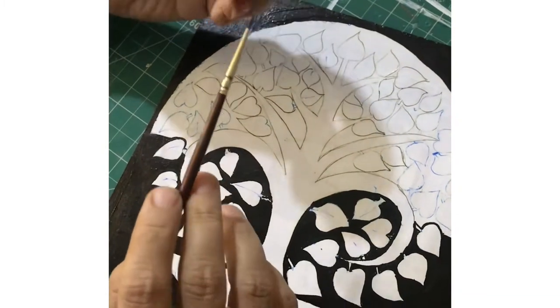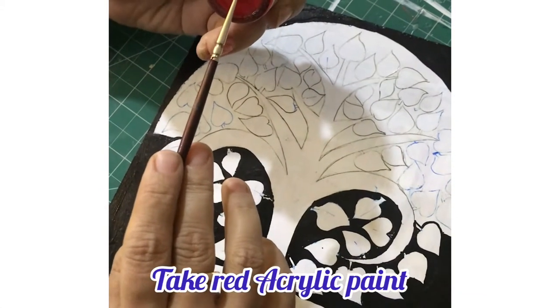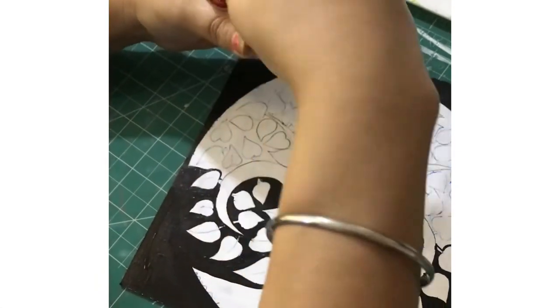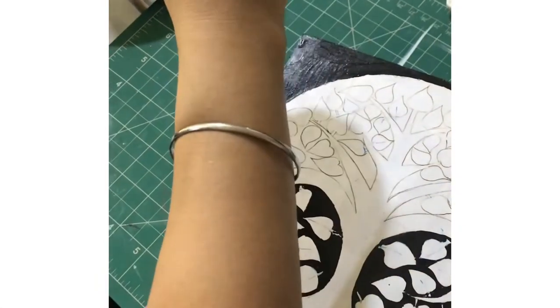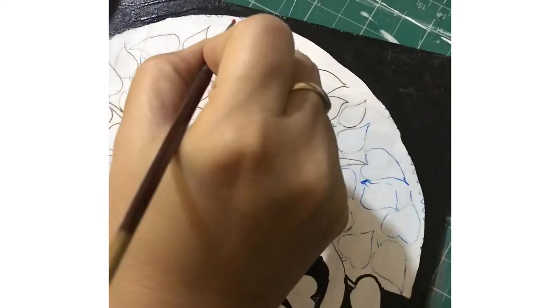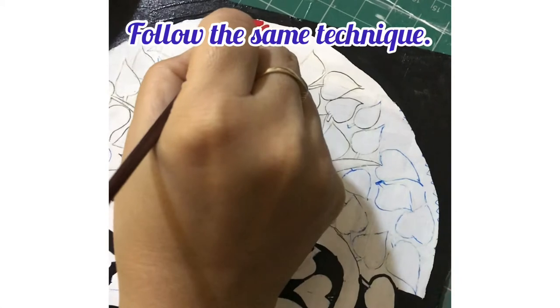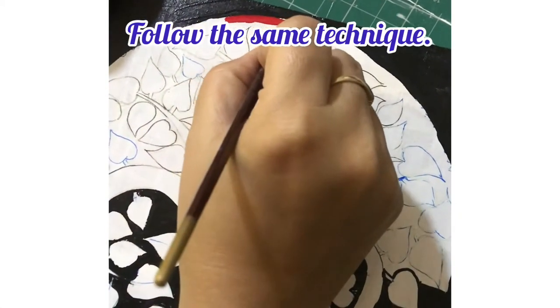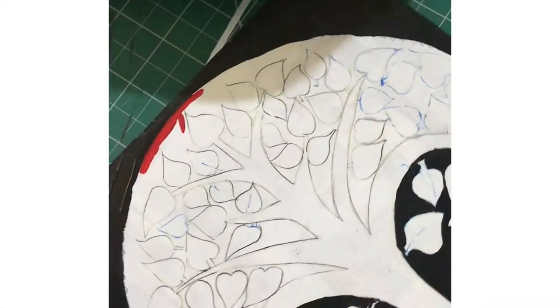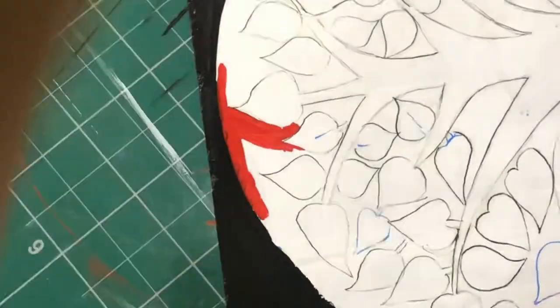Now I have taken red acrylic paint. Similarly, I will color the upper part of the tree, leaving the leaves and the branches, and coloring all the other parts of the tree.